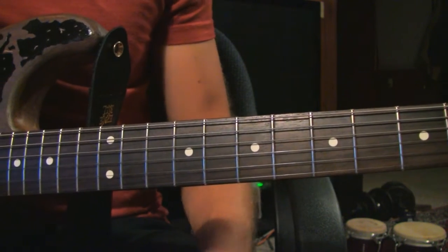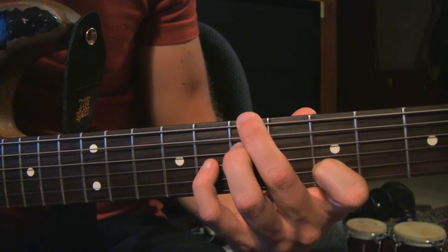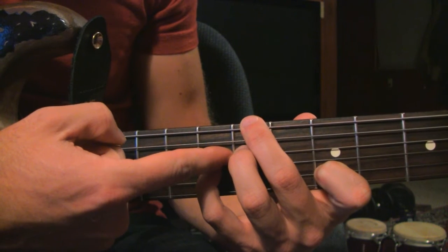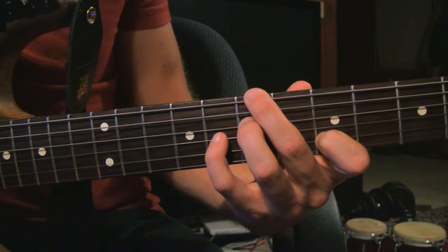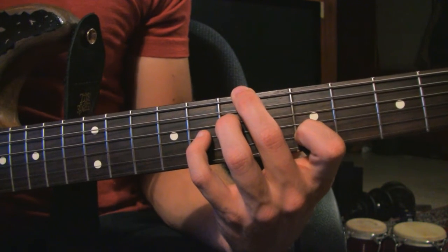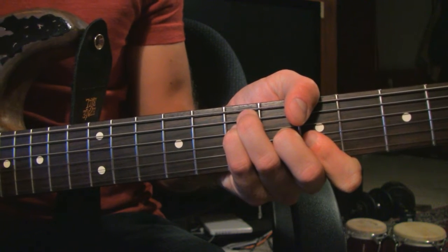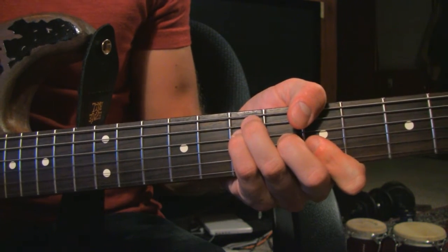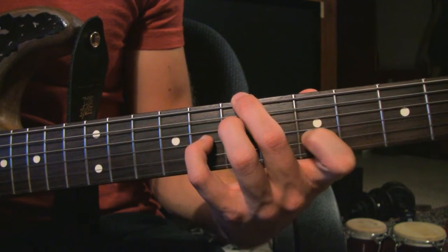We've got A, and now it goes to a B7sus4, which you can play like this: second finger on the 7th fret on the E string, don't play the A string, third finger on the 7th fret on the D string, pinky on the 8th fret of the G string, first finger on the 5th fret of the B string, and then the E string open. That's the B7sus4. To make it easier, a B7 sounds fine too.